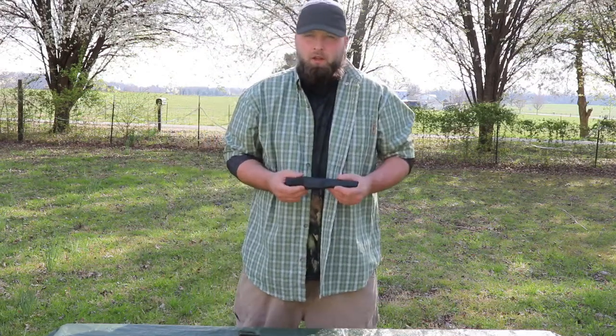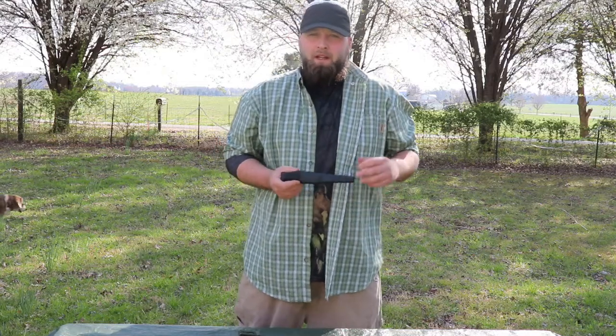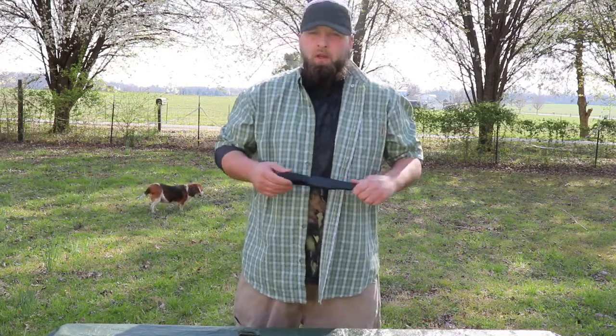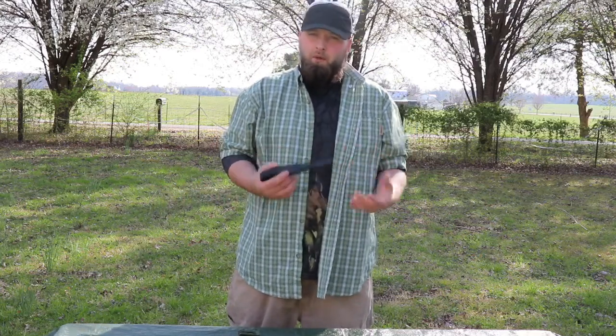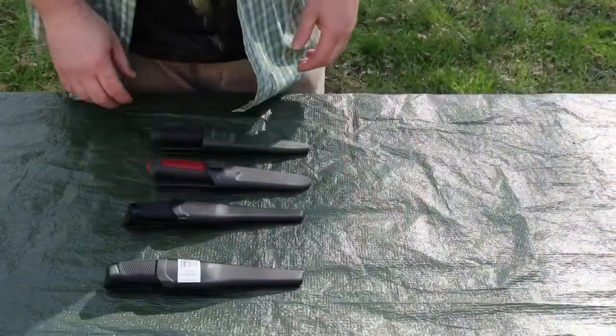Both these knives now go on Amazon for about thirteen to fifteen dollars. It is a backup knife — you can use them as a primary, but it's not recommended. If you're just getting started or teaching kids, go with a good Mora. If you're building multiple kits, you need multiple knives. You don't want to be digging in and out of one kit into the next — that will lead to problems down the road.